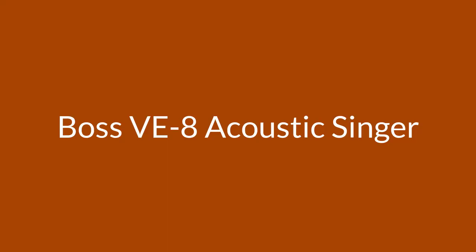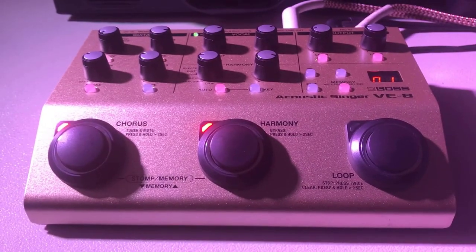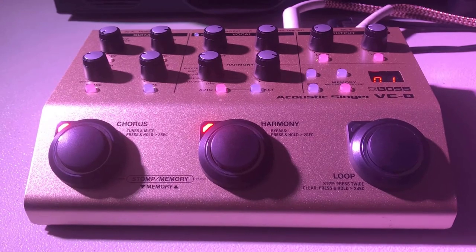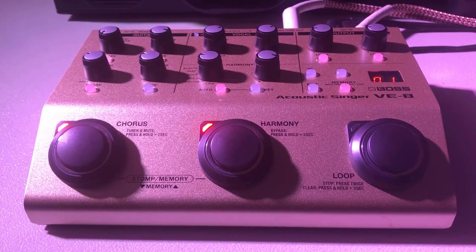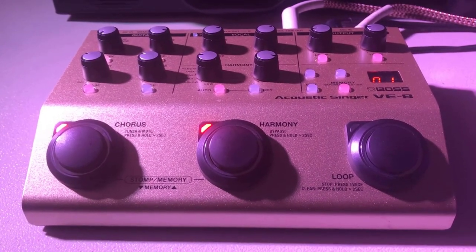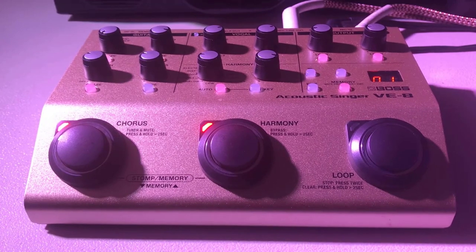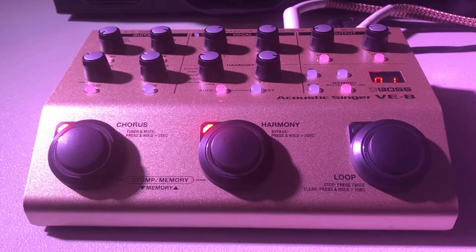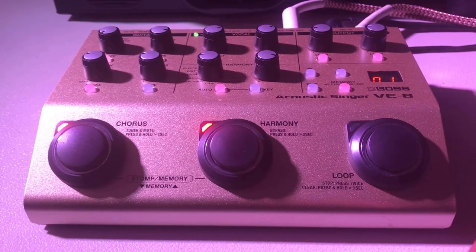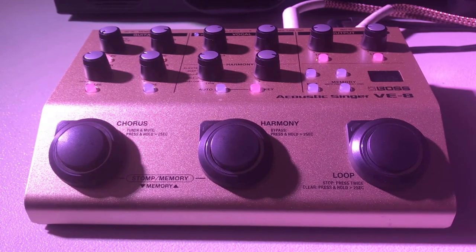Number two: Boss V8 Acoustic Singer. If you want an incredibly versatile vocal processor, take a look at the Boss V8 Acoustic Singer. This vocal processor is not only great in performance but also in looks — we really like the gold color, and the casing and knobs seem high quality. Things like adding reverb or changing pitch are easy, and you can even change pitch chromatically for live vocal tuning. It's easy to add harmonies that match the chords you're playing on guitar, choose how much harmony to add, and you can also add a vocal doubling effect.